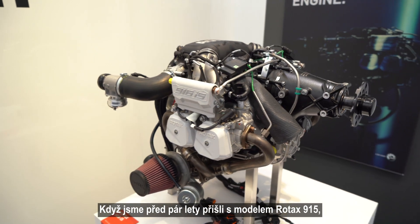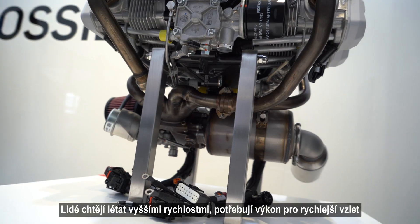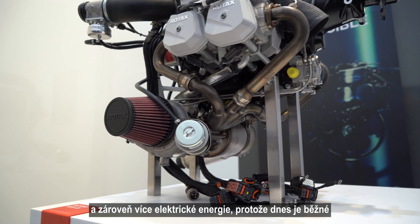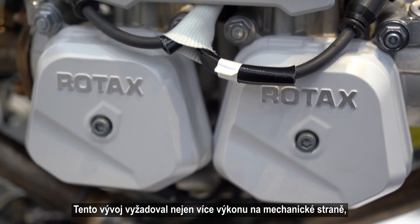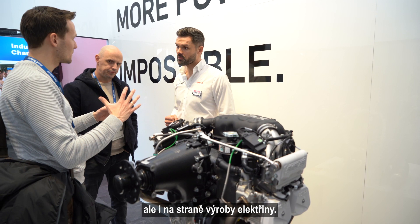When we came up with the 915 a couple of years ago, we already had very good feedback. The gyro market needed more power, from a 914 to a 915. There's also a natural evolution we see in the aircraft market, also in the two-seater market. People want more cruise power, they want a faster takeoff, but they also want more electrical power because it's pretty standard now to have a glass cockpit rather than the old analog gauges.